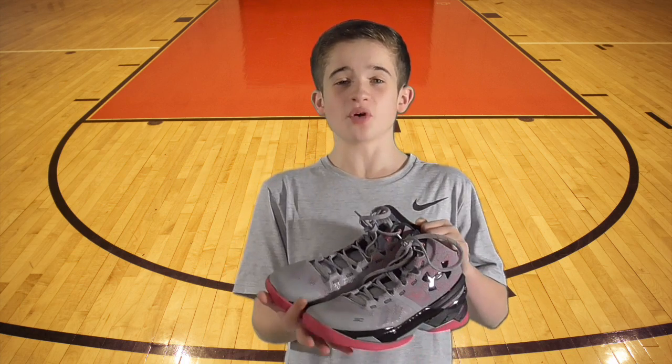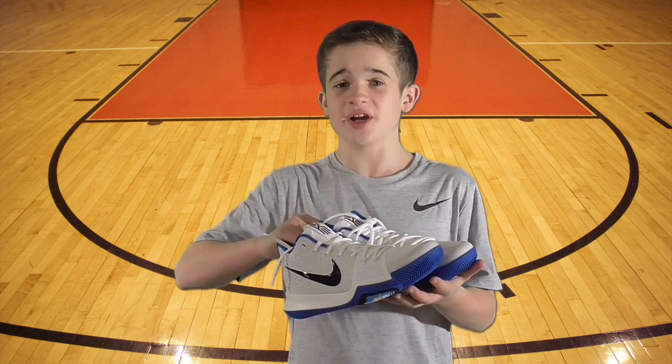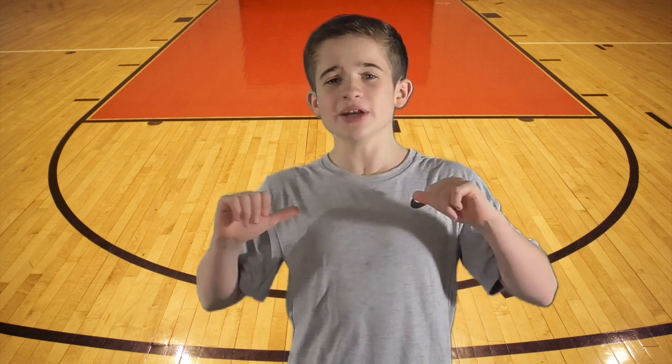I've been playing in these for a while and I'll probably give them an A+. But now it's time to check out the Kyries and see how good they really are. I'm really interested in seeing what your thoughts are and if you like the Currys or the Kyries better. Let me know in the comments below and I'll see you next time.